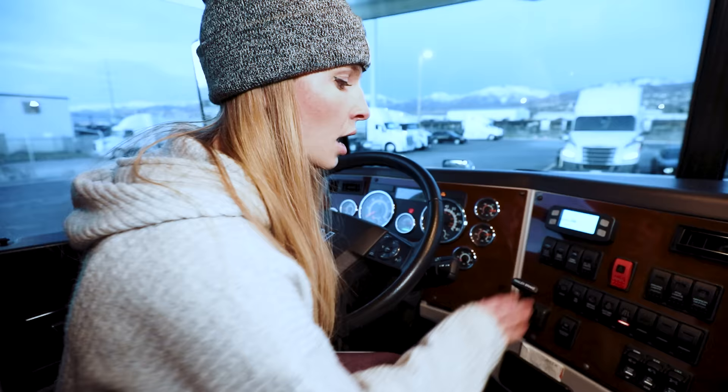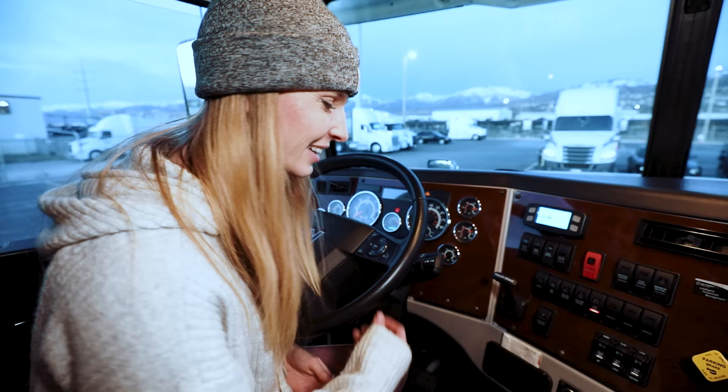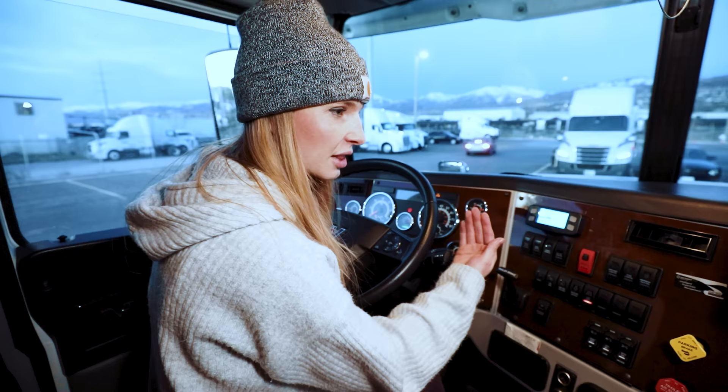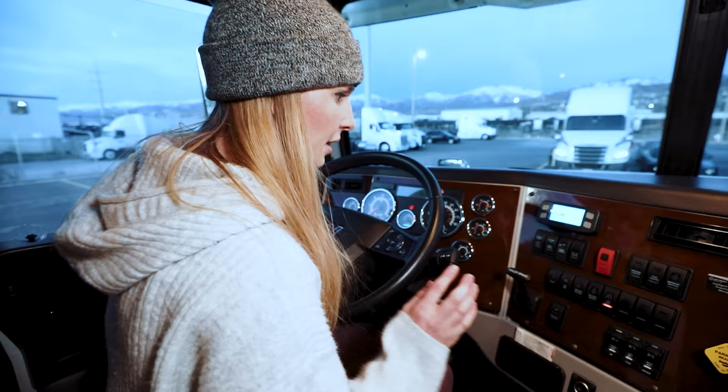A lot of trucks don't have a trailer brake, which I don't know why. This is used to check your trailer brakes. What this does is it releases all the air from the system in the trailer to make sure that when all the air is out, and you try to pull forward against the trailer, the brakes hold the trailer from you pulling it. It's just a way we check our brakes. And then just a bunch of buttons over here.